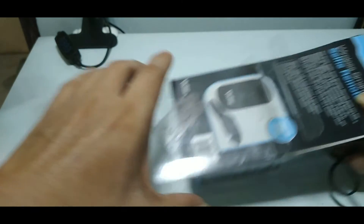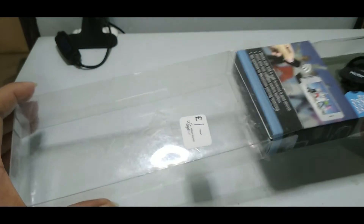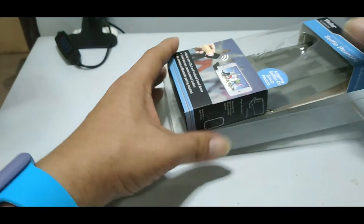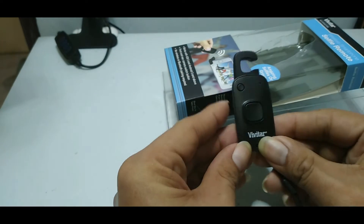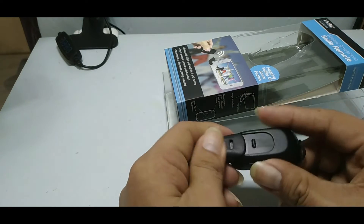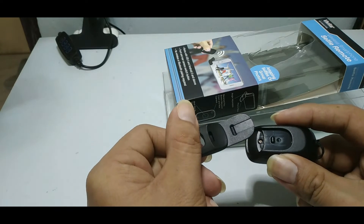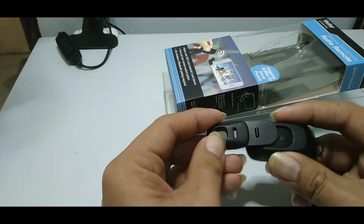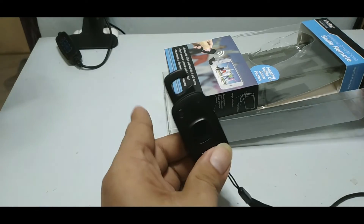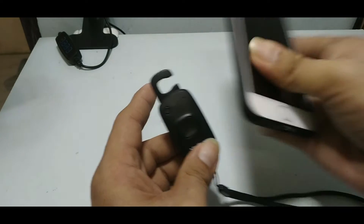I don't know how much this costs, so I'll look it up on the internet. Here it is — nice! There's the product itself. It's lightweight, compact, and very sturdy. This is the phone stand — it's retractable and detachable. Let's try it with a phone.